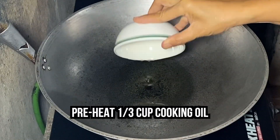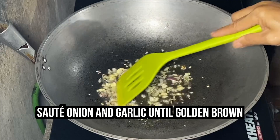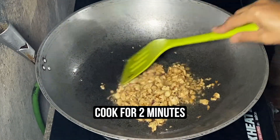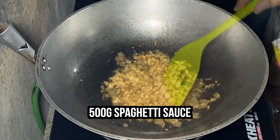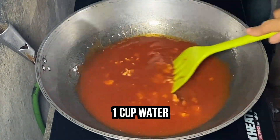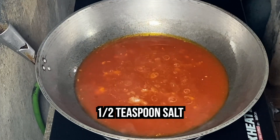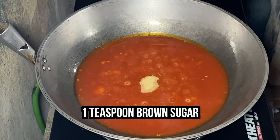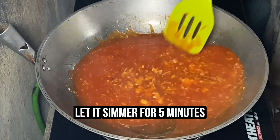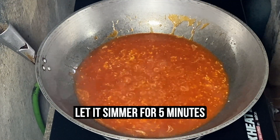Preheat ⅓ cup cooking oil. Once hot, sauté onion and garlic until golden brown. Put your marinated ground chicken and cook for about 2 minutes. Pour the sauce and the rest of the ingredients: 1 cup water, 1½ teaspoons salt, 1 teaspoon brown sugar, and ⅓ cup grated cheese. Let it simmer for about 5 minutes until it thickens.